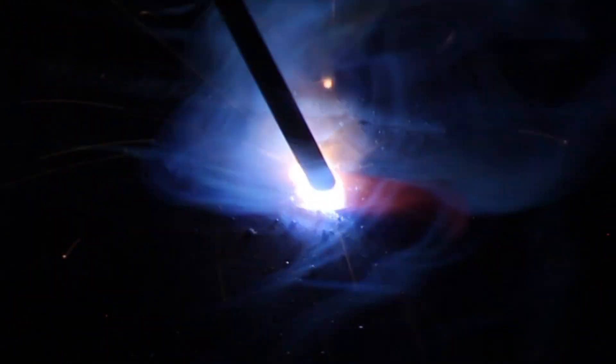6013 is excellent for light fabrication, sheet metal, farm repair, and hobby welding. You'll notice that the arc is very smooth and not too aggressive, making it pretty easy to put a nice looking bead down.